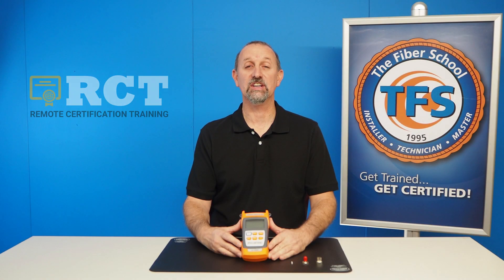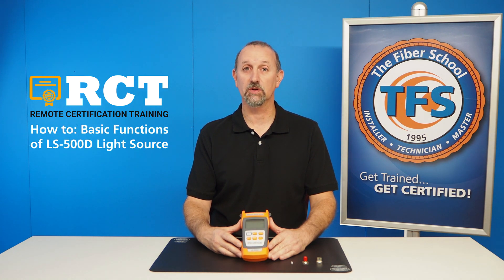Hello, Joe Chiron with RCT, Remote Certification Training, and today I am going to review the LS500D light source.